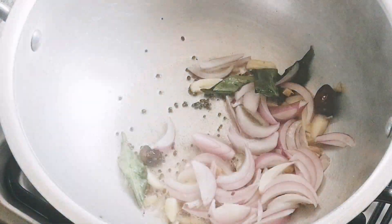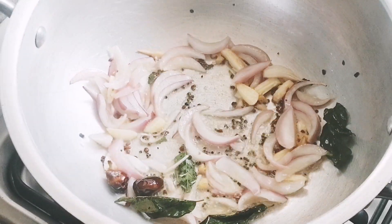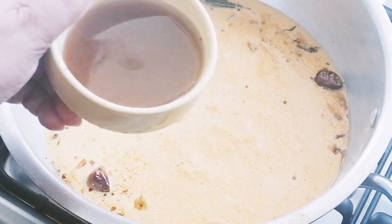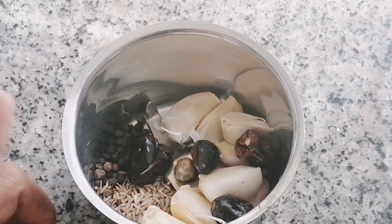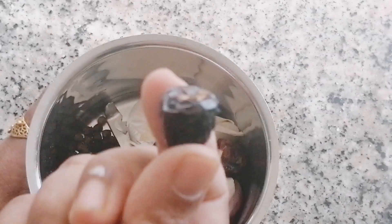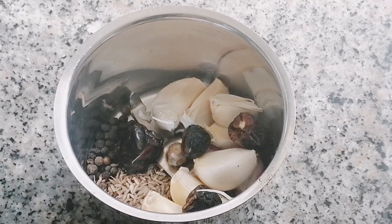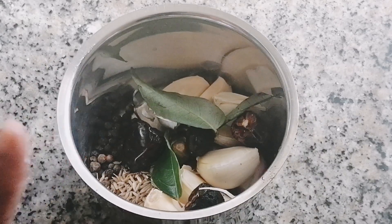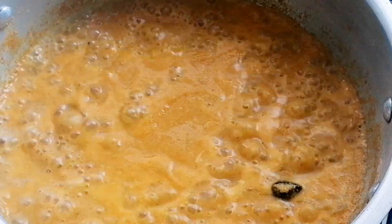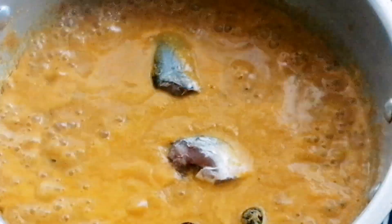I will add the ingredients to the pan. Now we are going to cook the rice curry with the rice. I will add this recipe here. Now we will add the sauce.